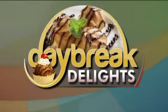Thanks a lot, Vicki. Time for Daybreak Delights. Looking for an easy dessert to make that is so easy even the kids can help you with it? Well, why not try a Prosecco Peach and Garden Zucchini Bread Trifle? It looks as good as it sounds. Chef Jackie Henry from the Embassy Suites in Loveland is here to show us exactly how to do this.